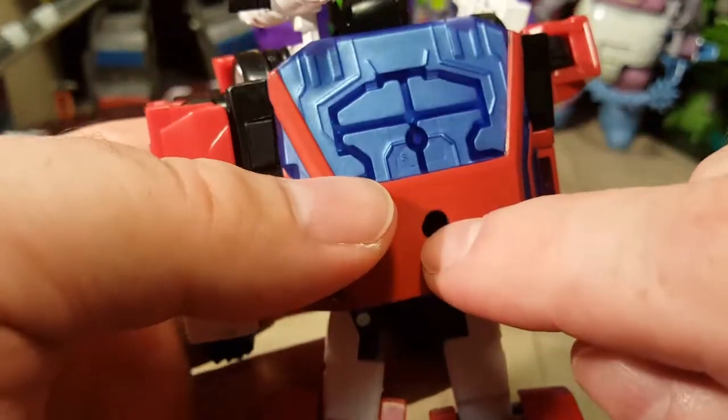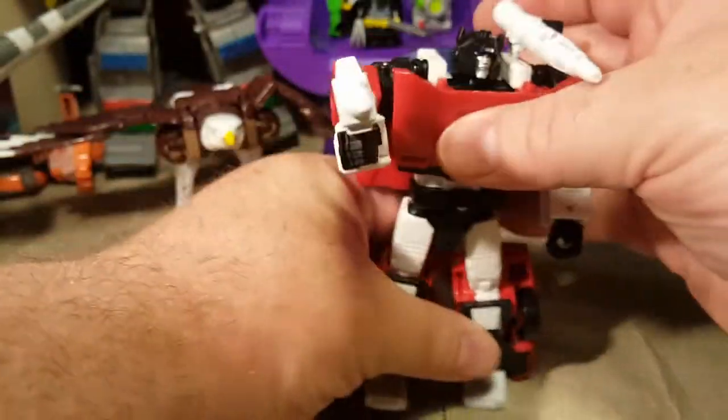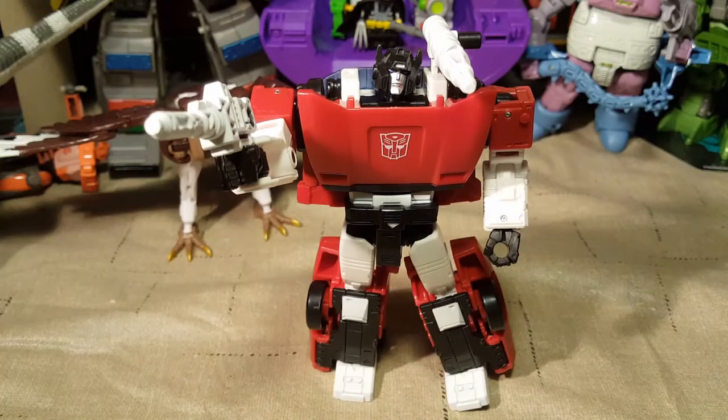And one here for weapon storage on the back when he's not otherwise using his guns. Let me look at the instructions really quick and see if there's any other ways to use these guns.